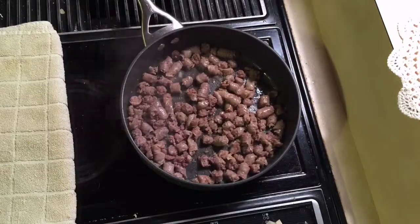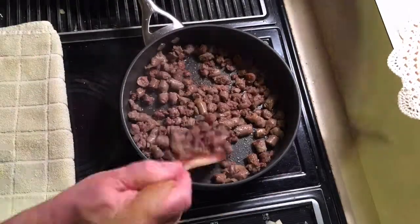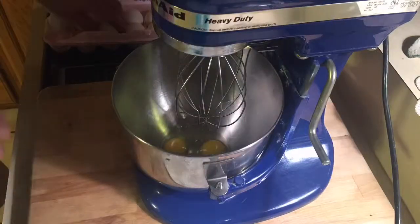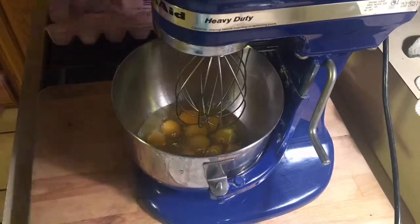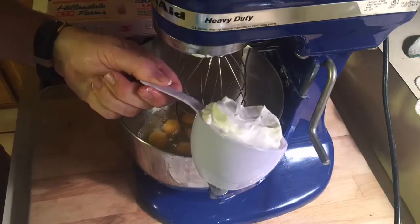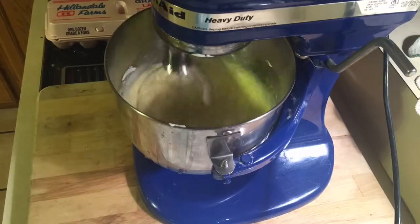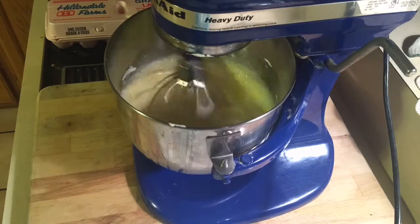Once that's all done, set it aside. Same thing with the potatoes. Then you're gonna take a bunch of eggs — a dozen eggs to be exact. Throw them into a mixer, take a cup of sour cream, and mix the cup of sour cream with the dozen eggs.